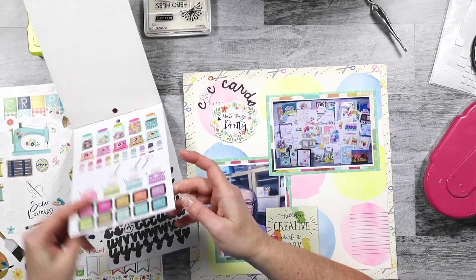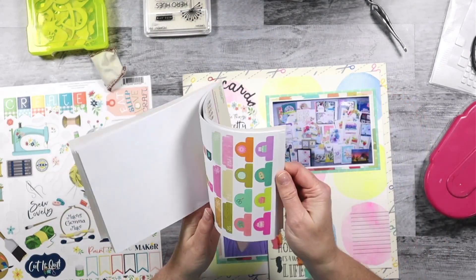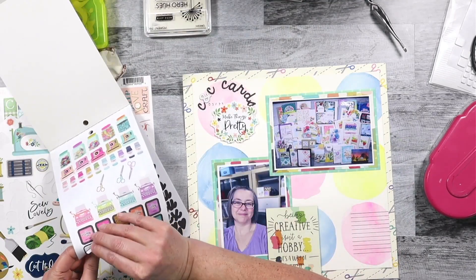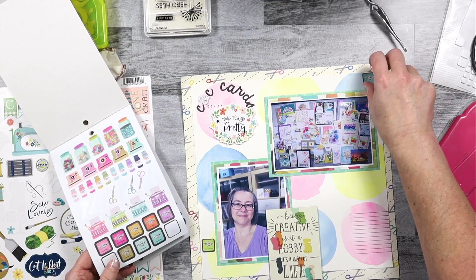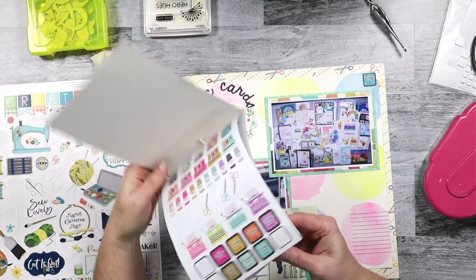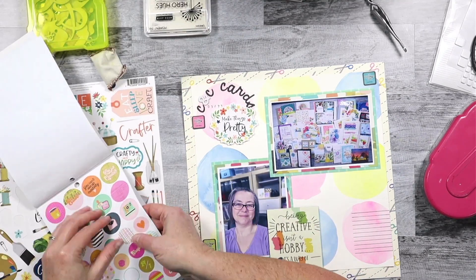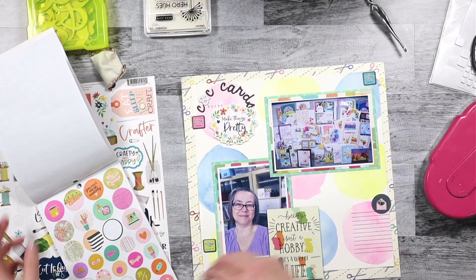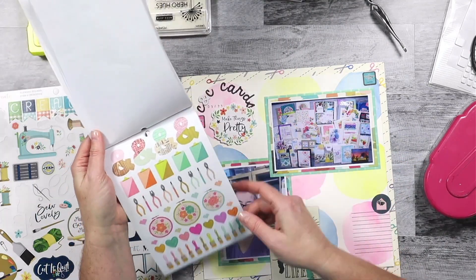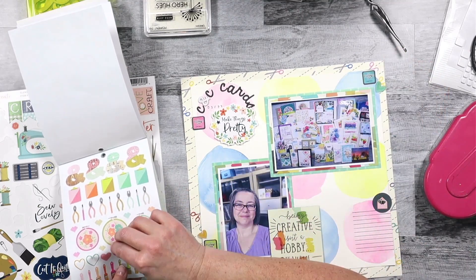And yet the final layout does not look particularly like a grid design. That is the way I'm using the circles as a grid to anchor things — it helps push that grid to the background a little bit. Grid layouts can feel fairly formal, and so by using this kind of technique, it softens it up, makes it less formal, and pushes that grid a little bit to the background, working in a slightly different way than a traditional grid layout.